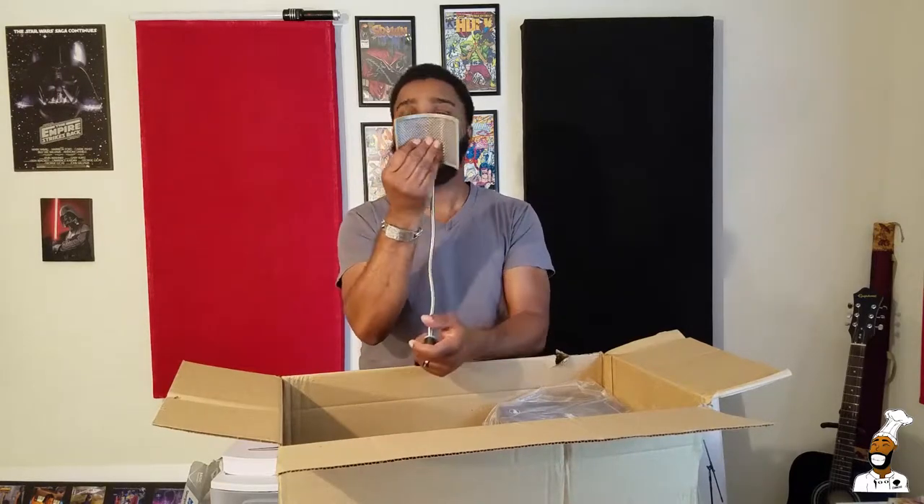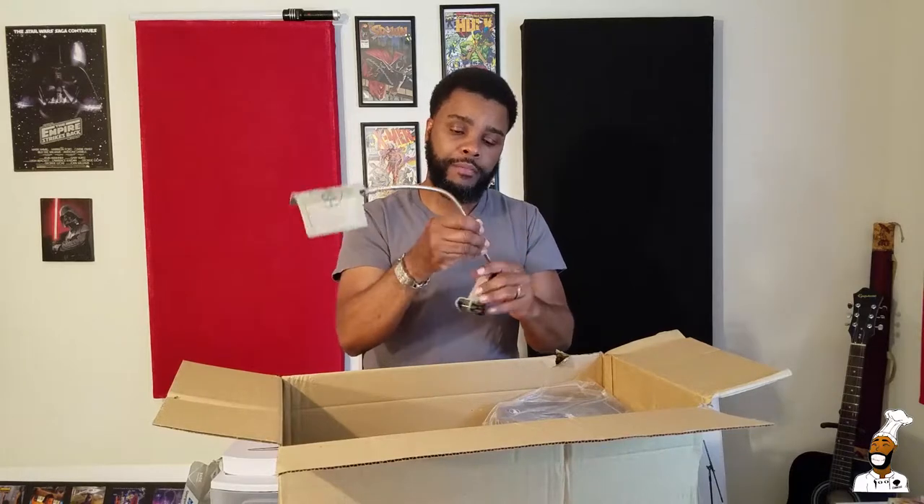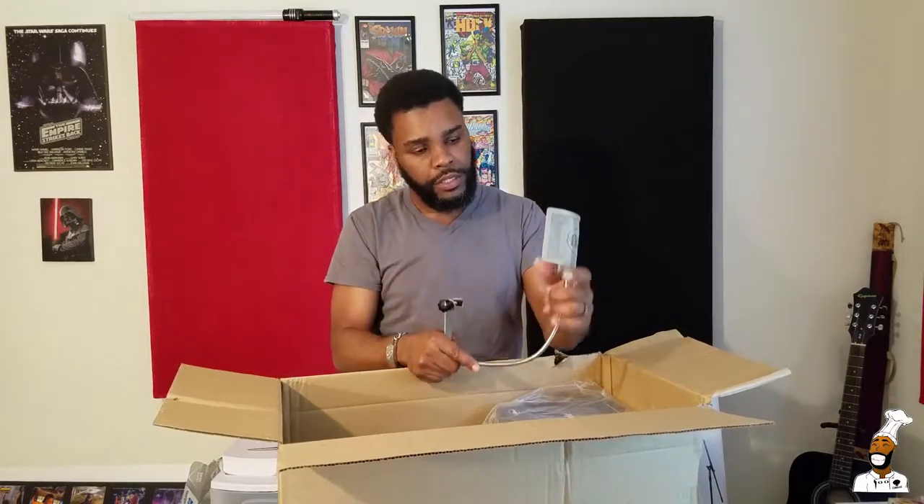I can see how that works. They have like fabric mesh on one side, and then metal mesh on the back — or actually it looks like metal on the front and fabric. Either way, this is going to work. My other pop stopper is made out of stocking material.